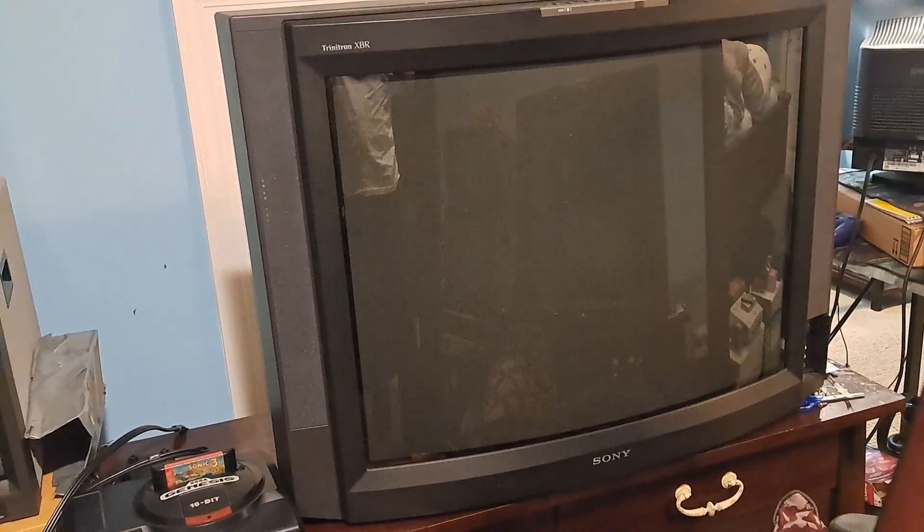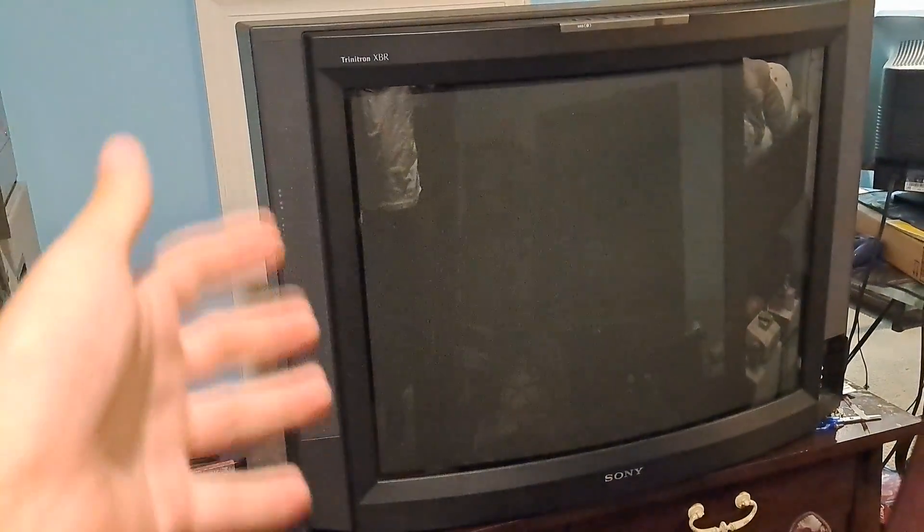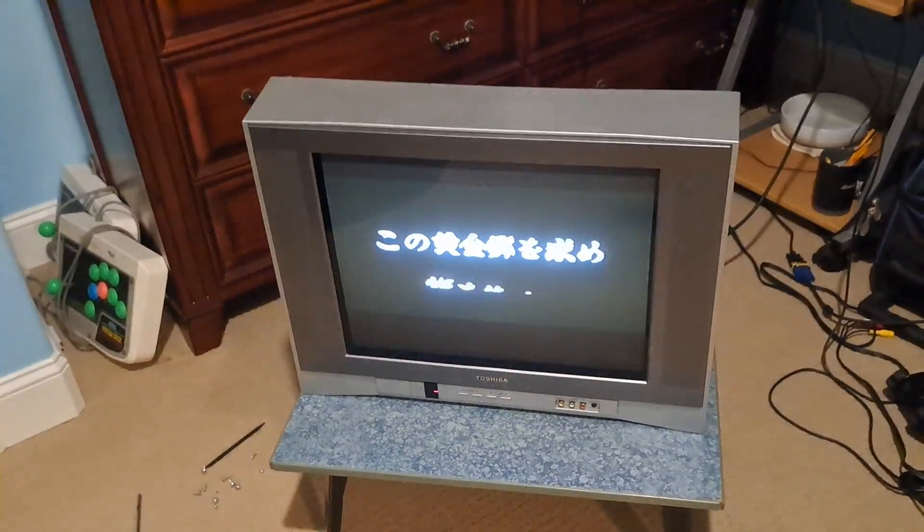Alright guys, some of you may have noticed this Sony in my previous video, and as much as I want to talk about it, unfortunately I can't because I'm still working on that set. So we'll turn our attention to a different set right here — we'll get into the Toshiba 20AF4-6.